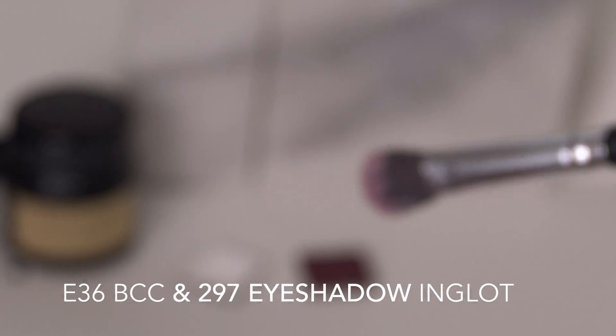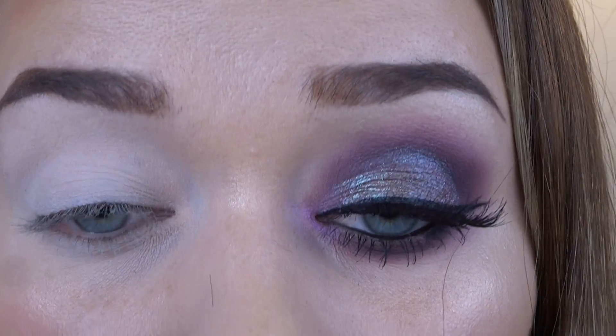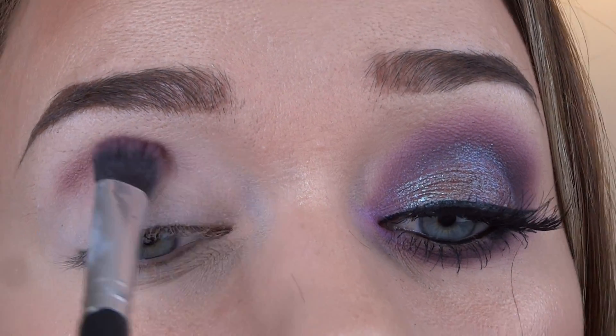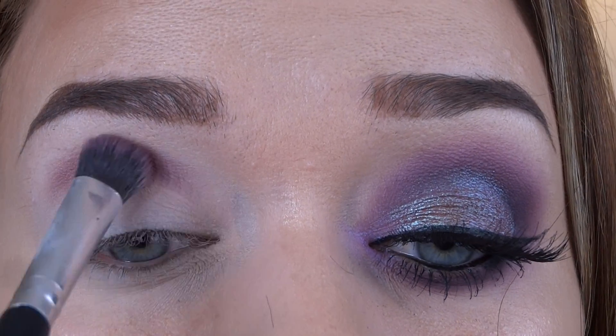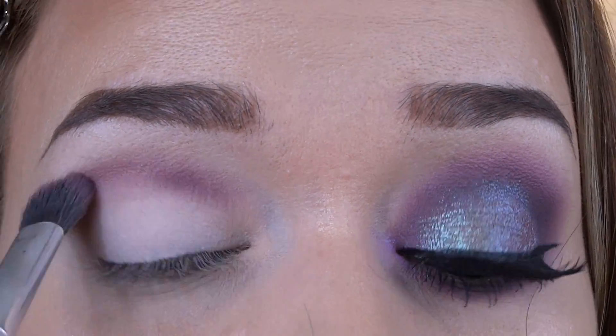Next I'm going to grab my Blank Canvas Cosmetics E36 brush and start going into the crease with the purple tone. The first one is number 297 from Inglot. Just going into the crease and smoking it out and building it up bit by bit. This part takes quite a while but it's worth it because you get a really beautiful smoked out effect.